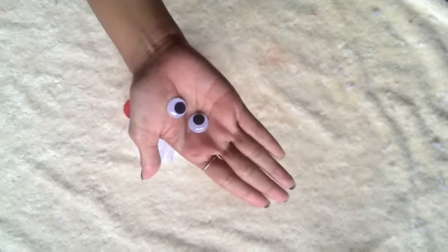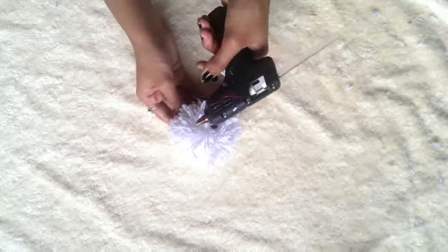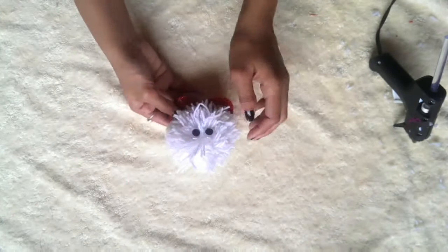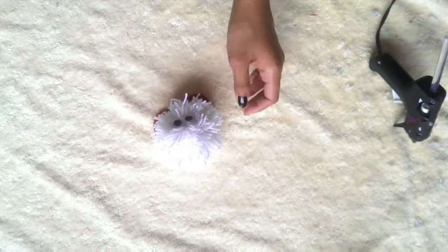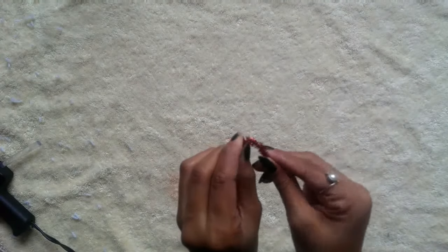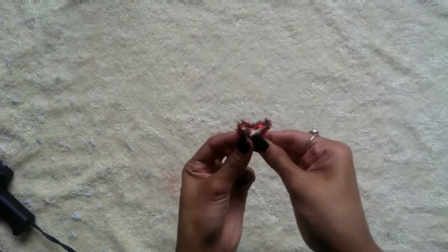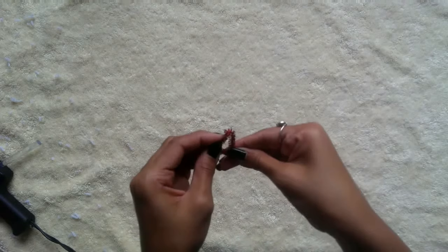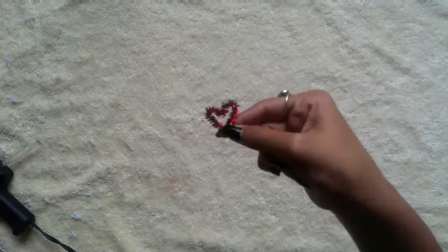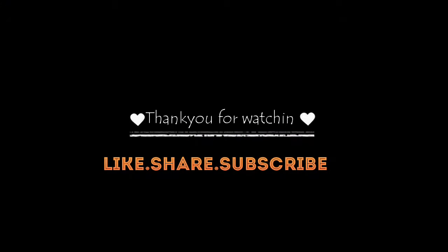Now take two googly eyes and stick them on the pom-pom ball. Make two of these and a cute bug is ready!